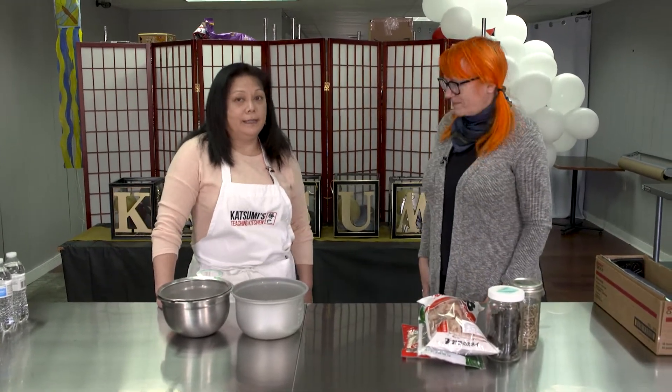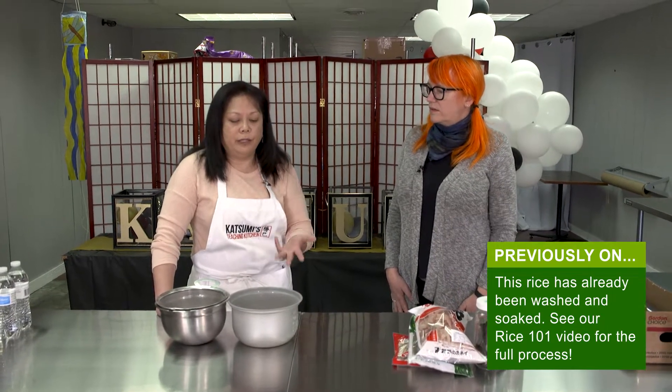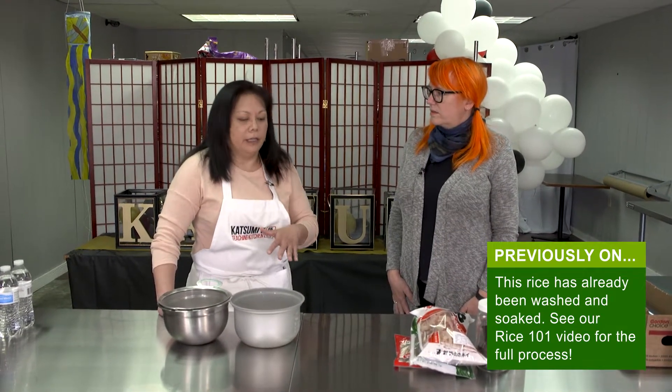And so what are we going to start with? We're going to start with the rice. We have pre-measured, pre-checked, pre-rinsed, pre-soaked, and now we're going to get ready to cook it.